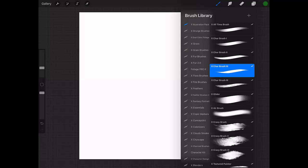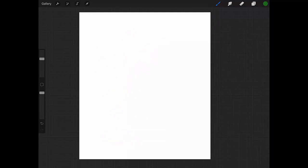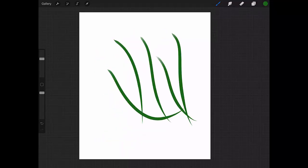The next brush is my X Char Brush Three. The difference here is that it's a nice brush for painting fur, for example. It's got some taper in the beginning, different from the other ones that have no taper.